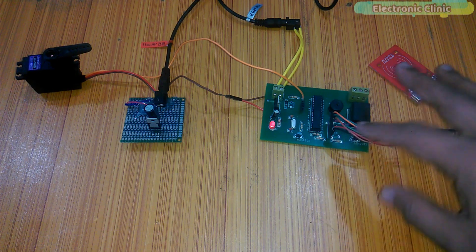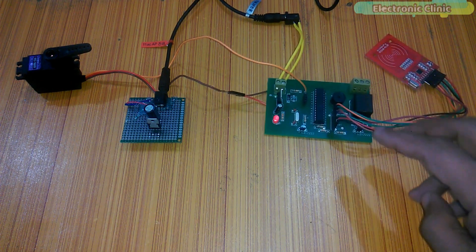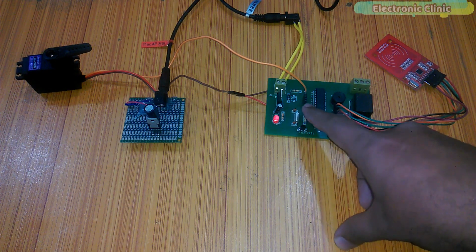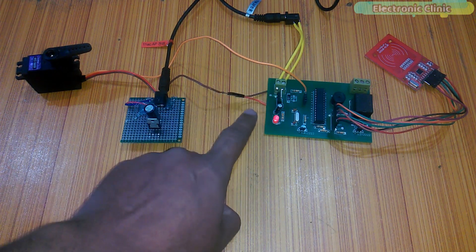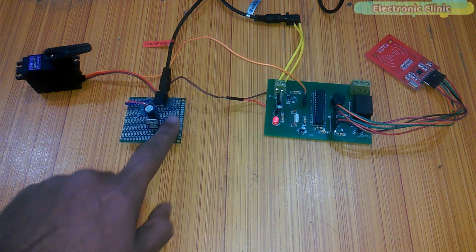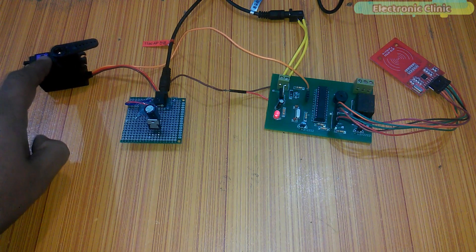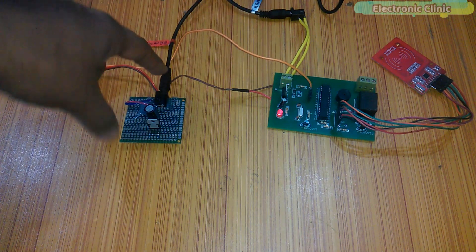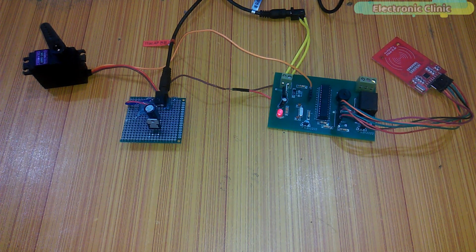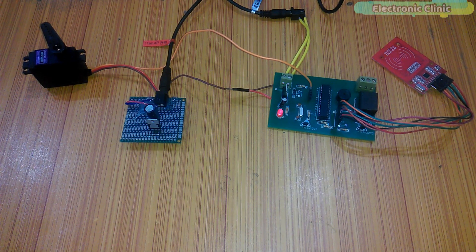The RFID module connections are exactly the same as explained in my previous tutorial. I did two modifications in this circuit so it can be easily interfaced with the servo motor: I added female headers and soldered two jumper wires. The brown wire is connected with ground and the red wire is connected with 5 volt. The ground of the servo motor power supply is connected with the ground of this board, and the signal wire of the servo motor is connected with pin number three, which is the PWM pin. I have already connected the 12 volt adapter. I hope you like today's episode — like and share this video, see you in the next episode, and thanks for watching.